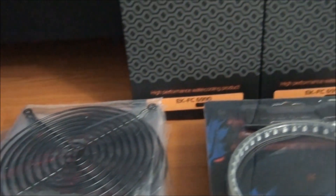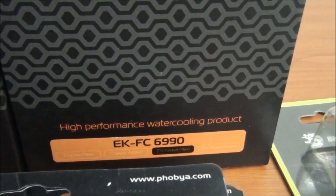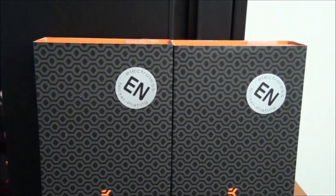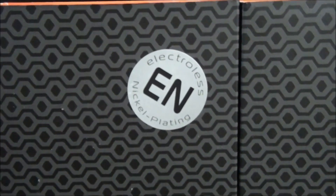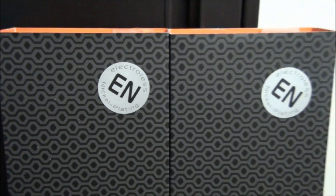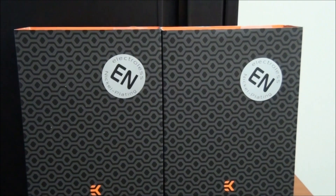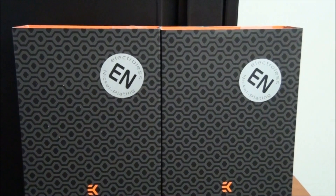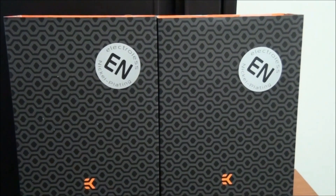Moving on to the EK 6990 water blocks. These are the nickel plexi versions and you're going to be seeing these in an upcoming client build log, so I'm not going to take them out of the boxes. These are the new EN nickel plated water blocks, which means they have absolutely no problems with corrosion. EK had problems with their nickel plating corroding a while back, but they've completely fixed that with this new EN nickel plating.